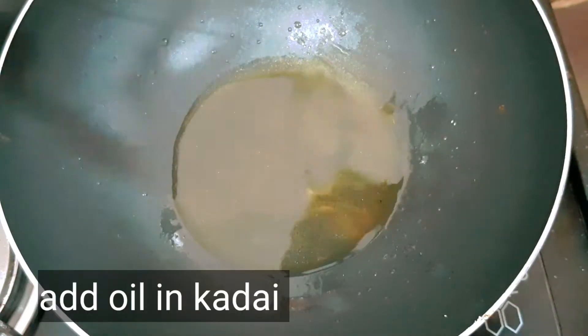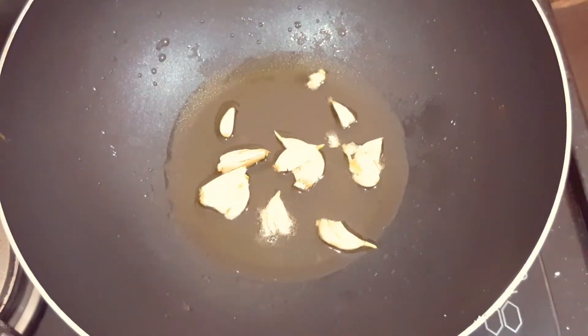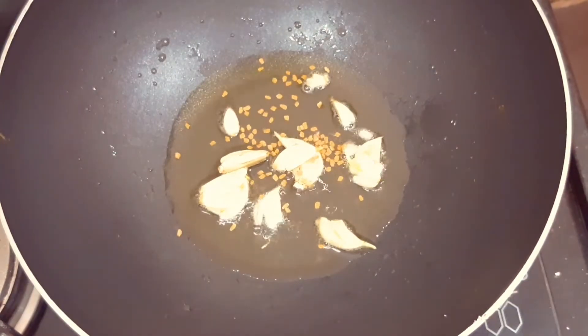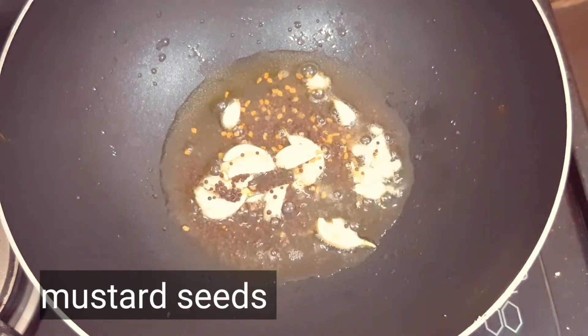I am going to add oil and the small pieces. Now we add some oil to the small pieces. Put the other pieces in the back. I want to add a little salt. I will add some more to the other pieces.